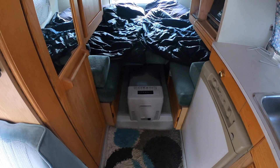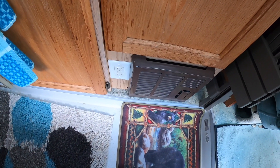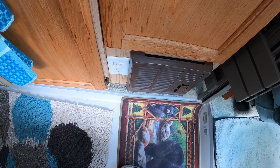I have an outlet right here, a heater, and I can run an extension cord to either the back or front of the van.